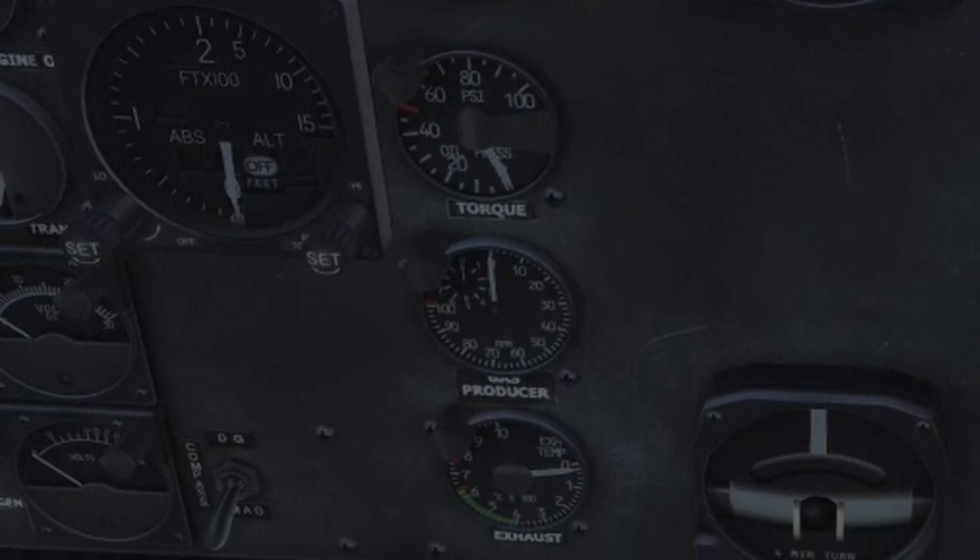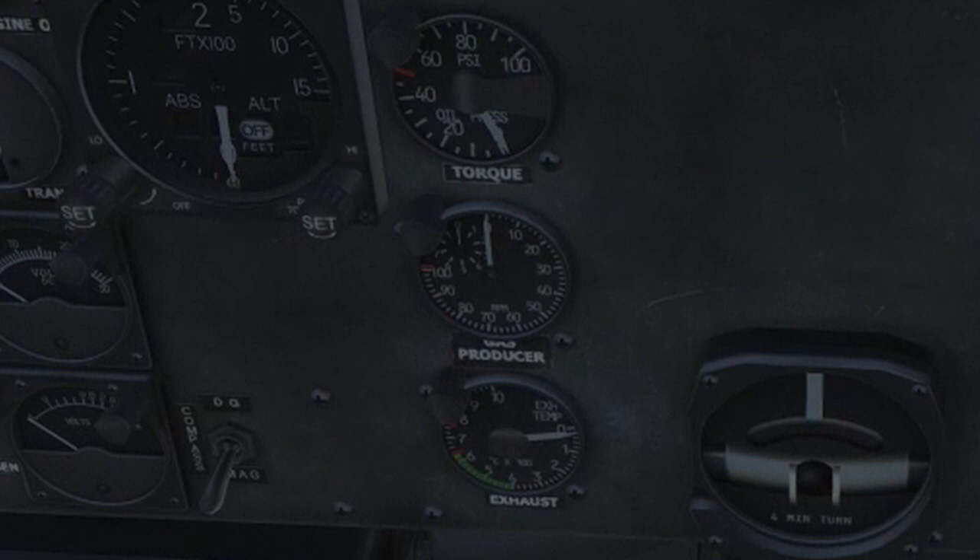The N1 instrument shows the RPM of the first turbine stage. During startup it is also electrically driven and activated by the pilot when pressing the engine starter button, which sucks and compresses fresh air into the turbine.